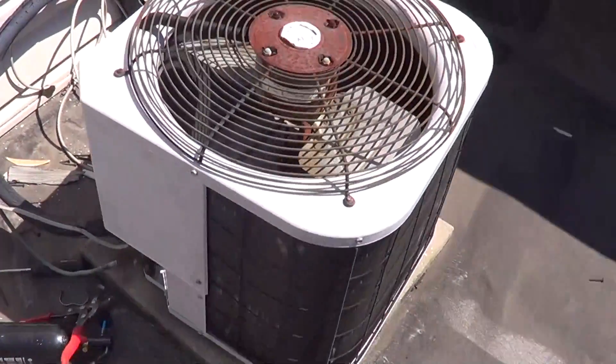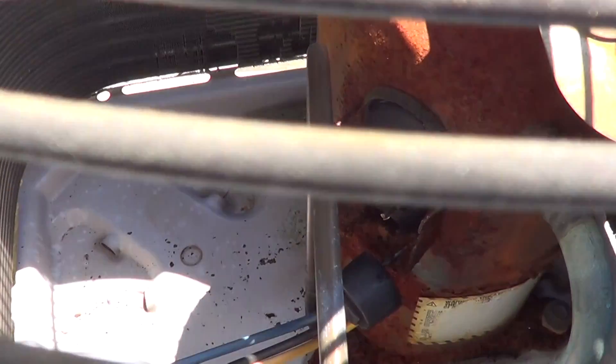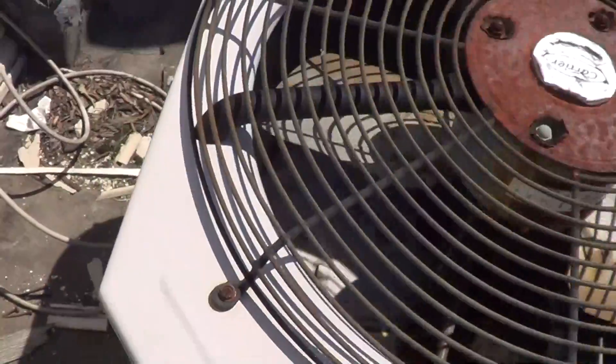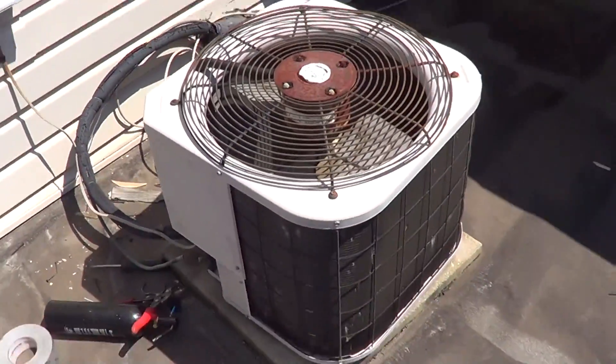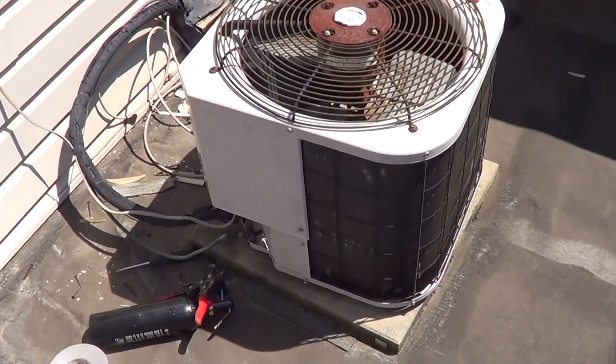Here's the condenser unit. On this one the compressor terminals blew clean off — you can see right there — and then it lost all its refrigerant. This is a one and a half ton, and I'm swapping out to a two ton because I'm doing that on all the lower floors. That was the original Carrier unit, 20-plus years old.